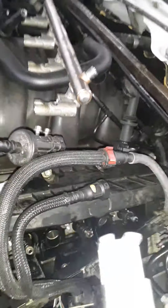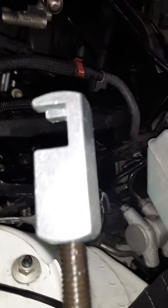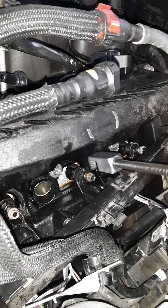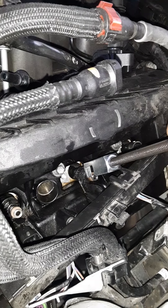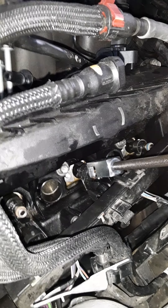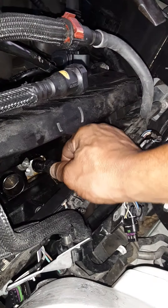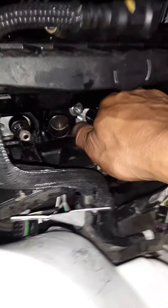You have to take off the rubber O-ring in order to get the tool around the injector. But as soon as you get it on there, this one already pulled out so it's pretty loose now — at first it wasn't, but it just goes boom and pulls right out.